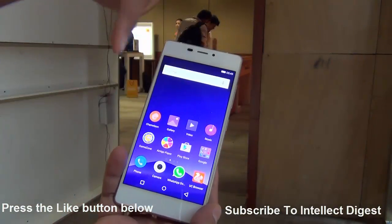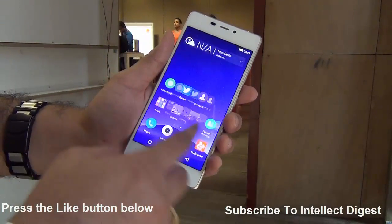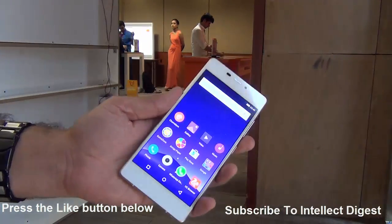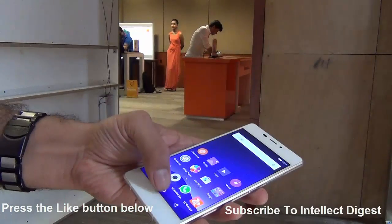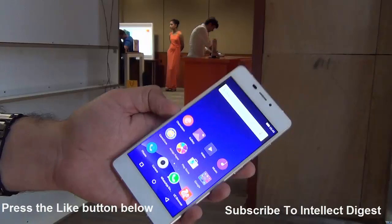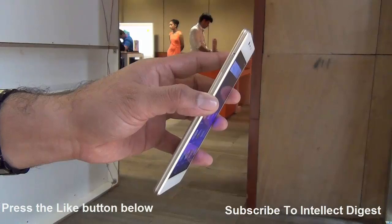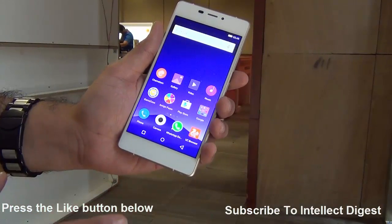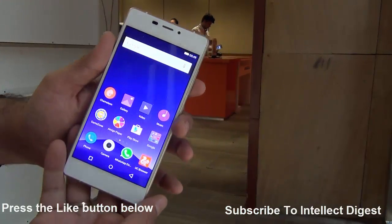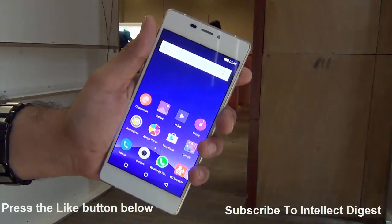Make sure you press that red subscribe button for the full review of the Gioni eLife S7 by Intellect Digest. Summing up, this phone is fairly slim, comes with a powerful set of cameras, Android Lollipop, a 5.2-inch AMOLED display, an octa-core CPU, 2GB of RAM, 16GB internal memory, and a fast and breezy software experience. All in all, it looks like a good package. This is all we have on our quick hands-on — if you enjoyed watching this, don't forget to give us a thumbs up and press that red subscribe button. This is your host Rohit Kurana signing off. Thanks for watching.